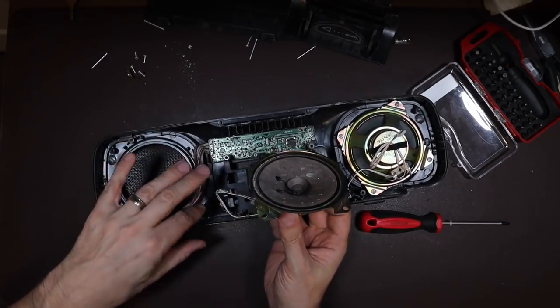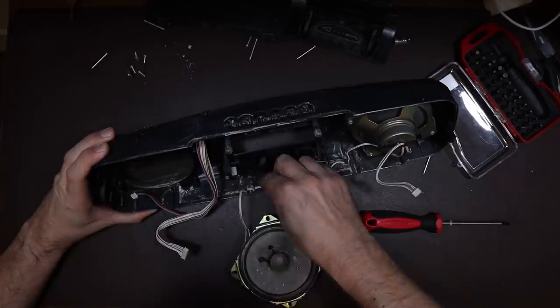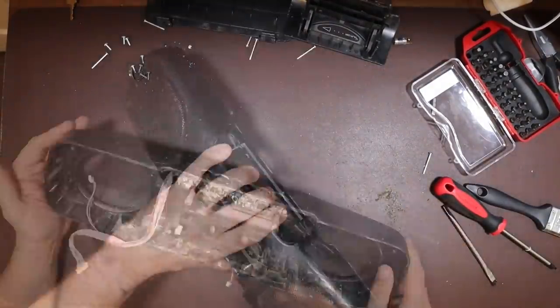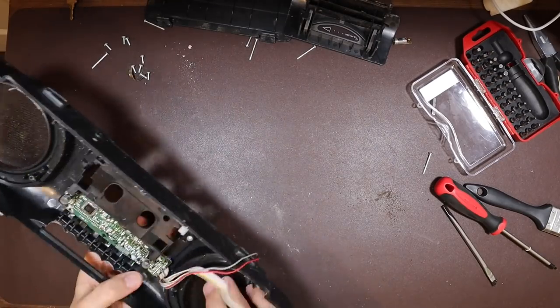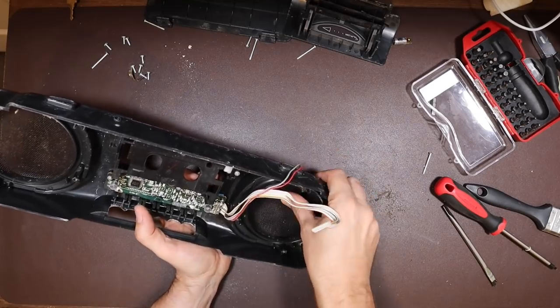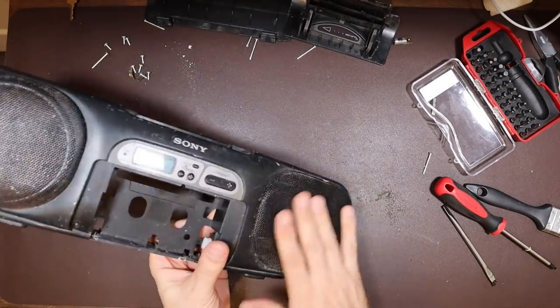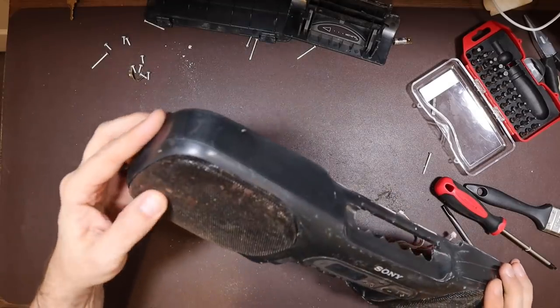I can't imagine there's a great audio response from this little speaker either. Let's work out how these grills are fastened to the front plastics here. They may be molded in. Yeah, I don't see these coming out easily. I think we might have to clean those up and maybe even paint them in situ.